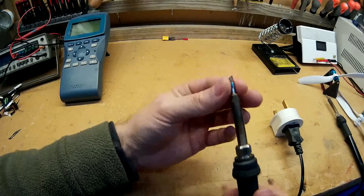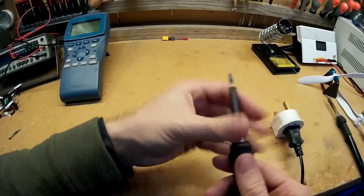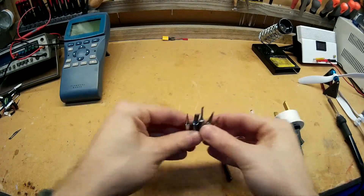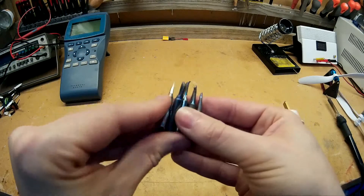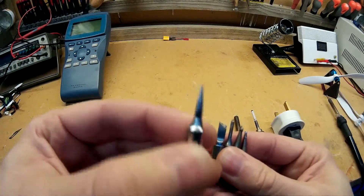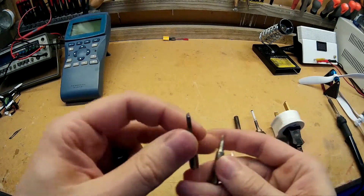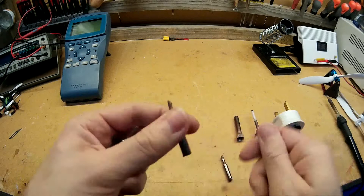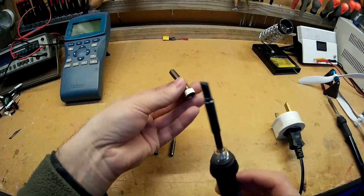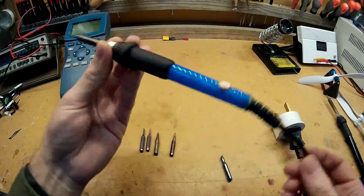It's very easy to change the tips on this. At the moment I've got a large horseshoe type tip in there. To change the tip, you just unscrew this collar here, it comes off, and then you can pull the tip out. I've got these extra tips here — five in a pack, about £3.90. There's a fine needle tip, a chisel tip, a smaller horseshoe type tip, and two other different types of tips. You just choose whichever one you want, put it on, and screw it back on — away you go.